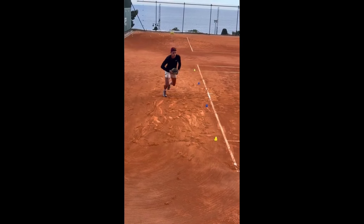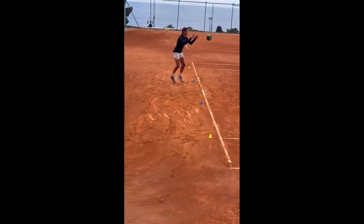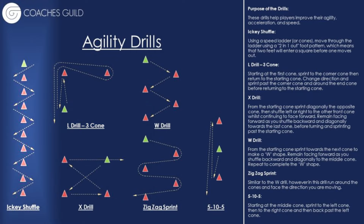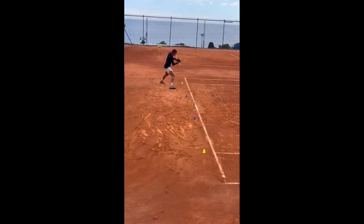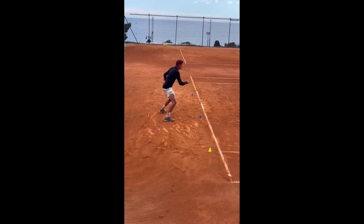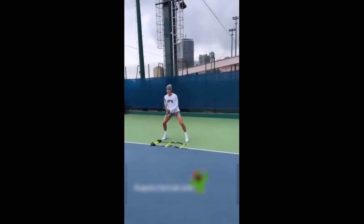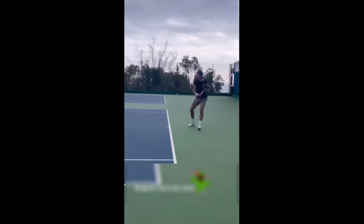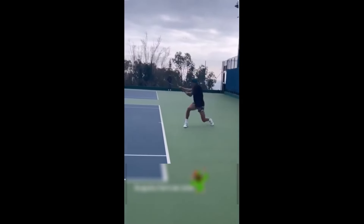Cone drills are another staple in Rune's training. They involve setting up cones in different patterns — like zigzags, circles — and running through them. This helps with directional changes, acceleration and deceleration. By practicing these drills, Rune can improve his ability to make quick, sharp turns and adjust his position on the court. Cone drills also enhance spatial awareness and the ability to read and react to the opponent's movements.